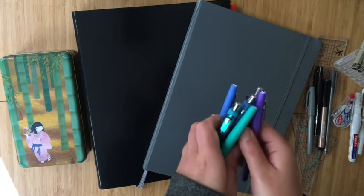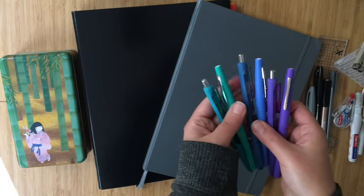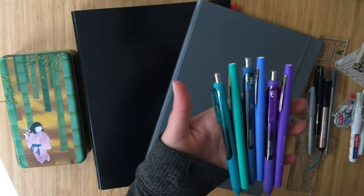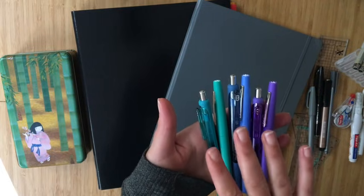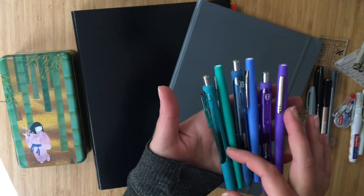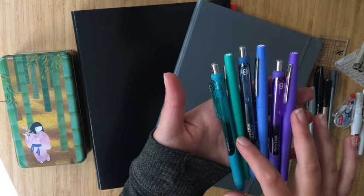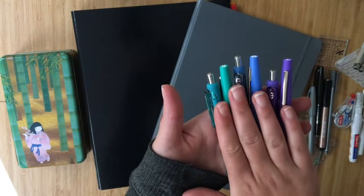For color coding, I have three classes and I wanted to make things as easy for me visually as possible, so I picked three different colors and tried to color code everything in the journal related to those classes. I have teal, a periwinkle blue, and purple. I have both a Paper Mate Inkjoy gel pen in 0.5 and a medium Paper Mate Flare — these are from the Candy Pop collection — as my color coding colors.